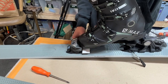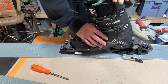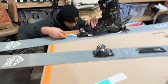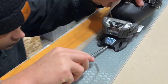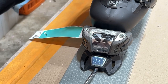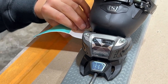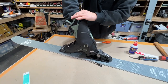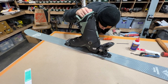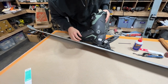Now the toe pressure adjustment. They give you a little piece of paper that you slip under the toe — snap the boot into place and then adjust the screw at the front. This adjusts the toe pressure from underneath. When this piece of paper is just snug and pulls out with a little bit of pressure, that is the right setting. Did the same to the other ski and we are set, ready to go up on the mountain.